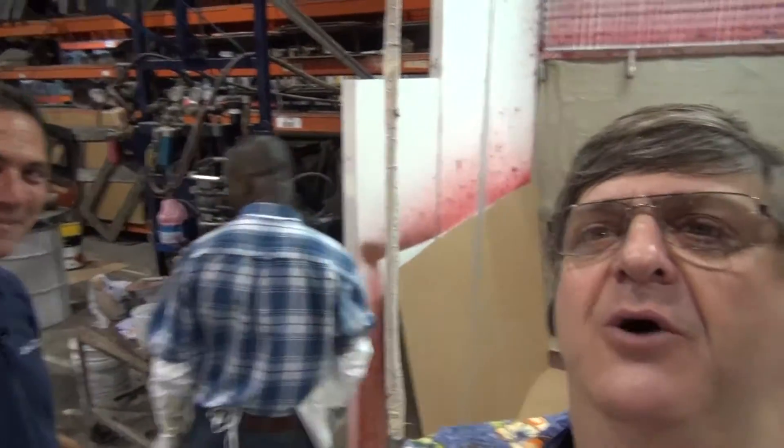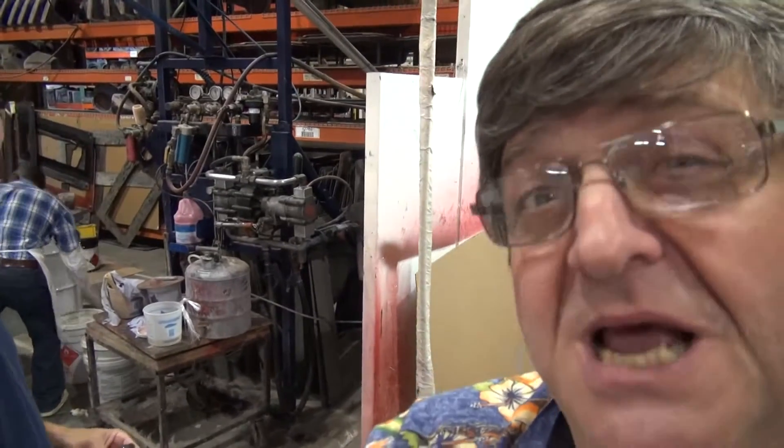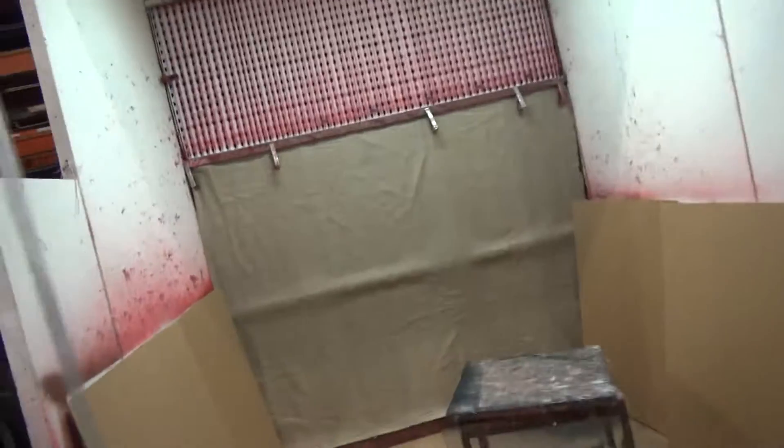Next to a guy called Joel, who is in charge of a fiberglassing machine that some of you guys in the UK would give a bollock to own. It's continuous feed, it can do the most absurd thicknesses in fiberglass — check how this thing goes. Awesome.